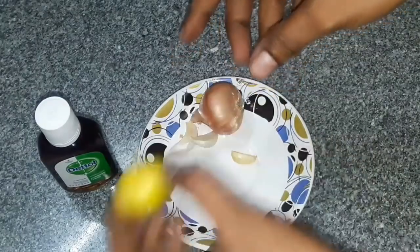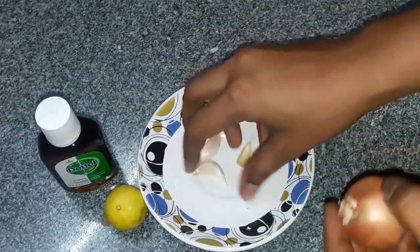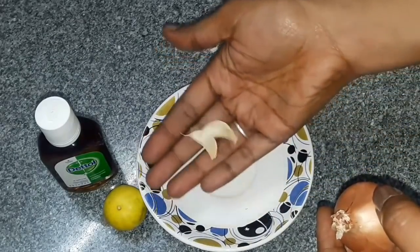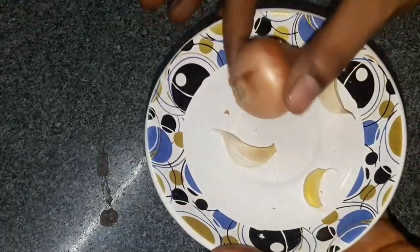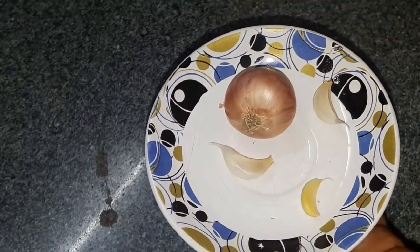First of all, we can do this tip to help. It will be very useful. We use the onion in the same way that we use the smell.